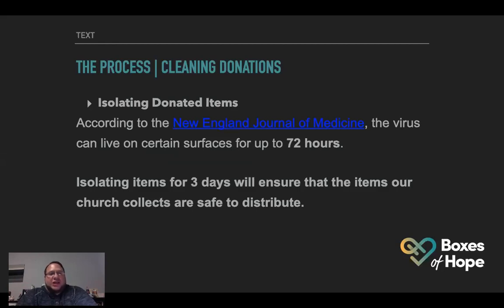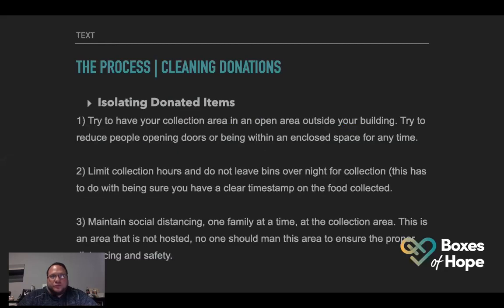According to the New England Journal of Medicine, the virus can live on certain surfaces for up to 72 hours. Isolating items for three days will ensure that the items our church collects are safe to distribute. Not all items are going to have the virus — maybe 99% won't — but we just want to be safe. We don't want to spread the virus. Try to have your collection area in an open area outside your building. Reduce people opening doors or being within an enclosed space. Limit collection hours and do not leave bins overnight.